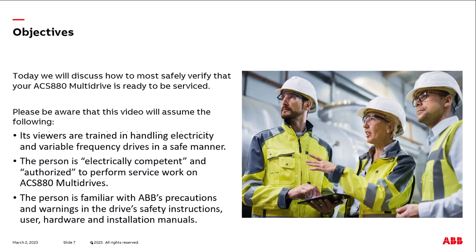Hello and welcome to this ABB video on confirming absence of voltage on ACS 880 multidrives. Today we will discuss how to verify that your ACS 880 multidrive is ready to be serviced.